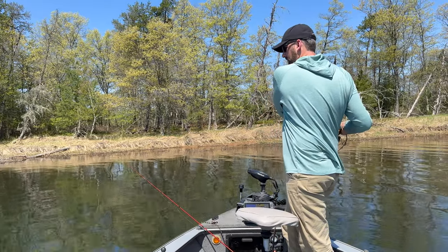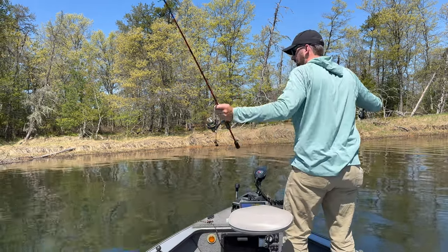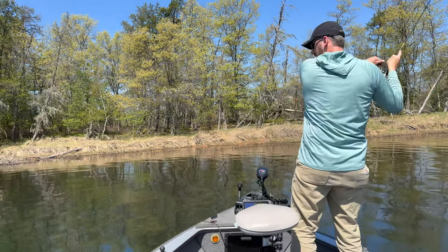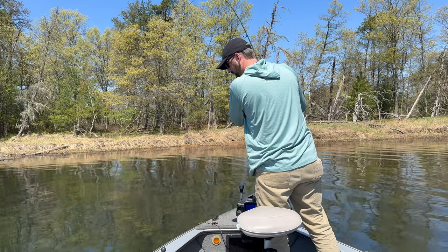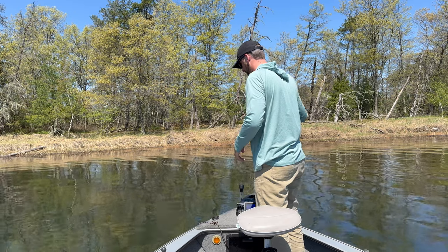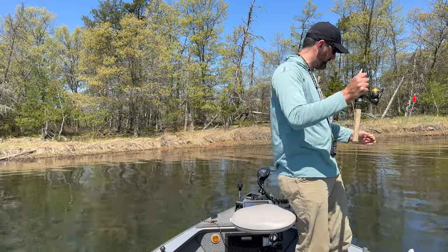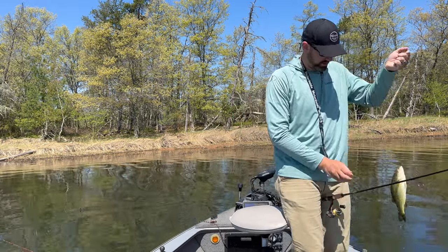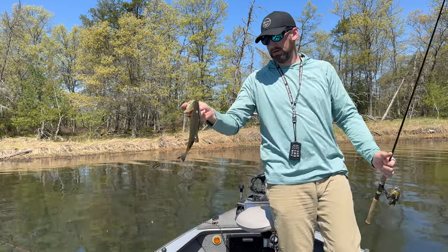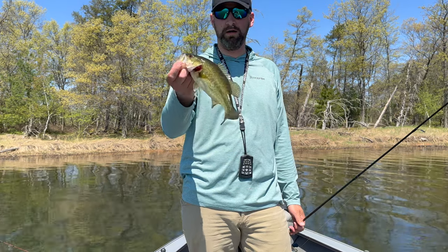Bobber down on the circle hook again — oh yeah, feels like a good one! Let me get this rod out of the way. What do we got here? We got a little bass this time, not a crappie. We're fishing a fishery that has a lot of very small largemouth bass and there's actually no size limit on these little guys — they're trying to get rid of these stunted largemouth. This guy will go really well with my crappies for dinner, so into the live well.